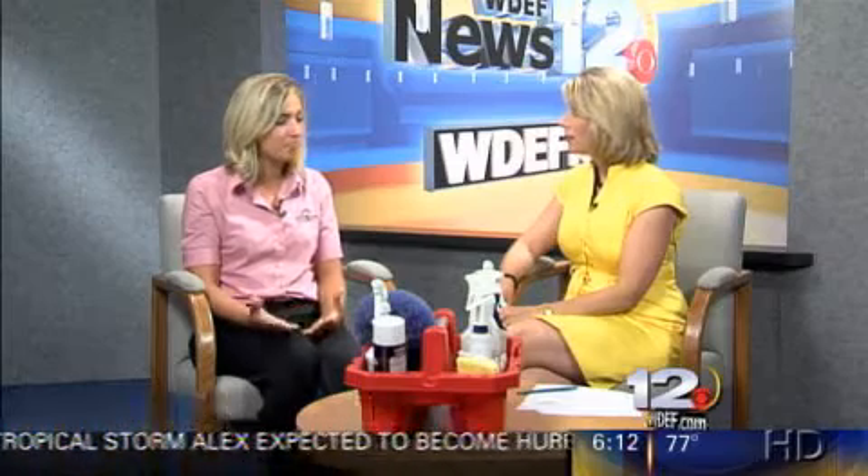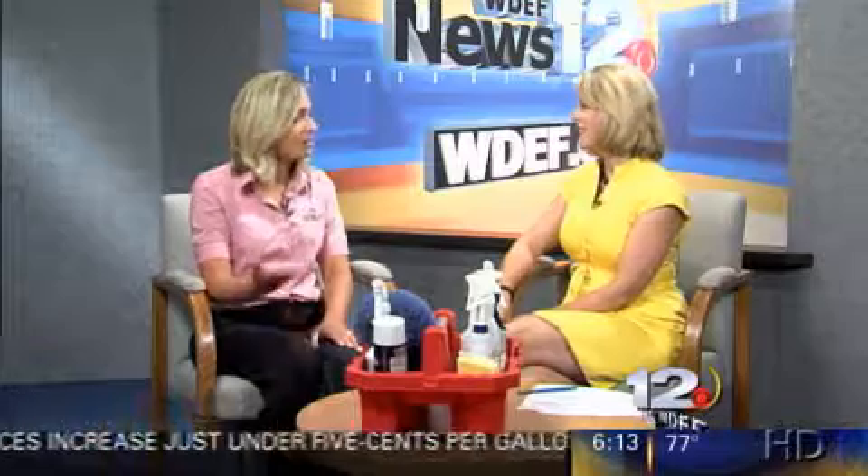Something simple like starting out with a doormat — it's going to catch a lot of the dirt coming in and out of the house. Or you can even do a no-shoe policy in the house. Put a bucket right by the front door, take them off right when you come in, and you will notice a huge difference in how clean your house will stay. You can also have them help pick up one toy at a time, because when they're home, they're home 24 hours. Get everyone involved and it'll help keep your home much cleaner.